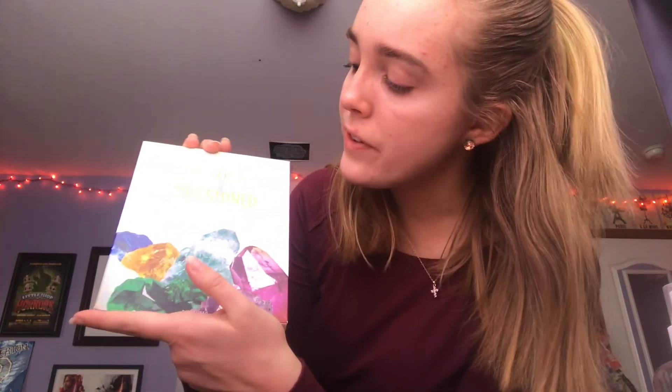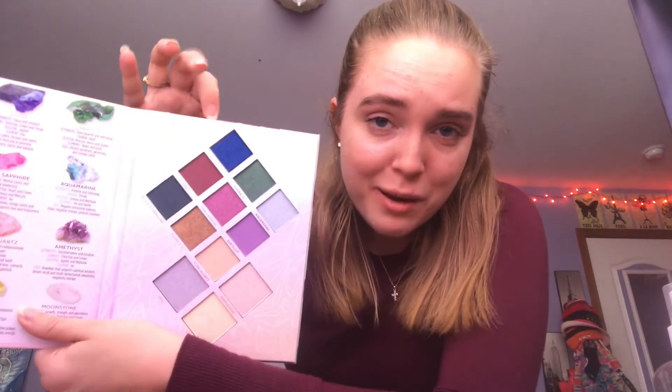I got this cute little makeup palette called the Pacifica Lovestone palette. Look at the beautiful colors it comes with — lapis, garnet, emerald, and all these gorgeous shades. I'm so excited to try these when I go back to school.